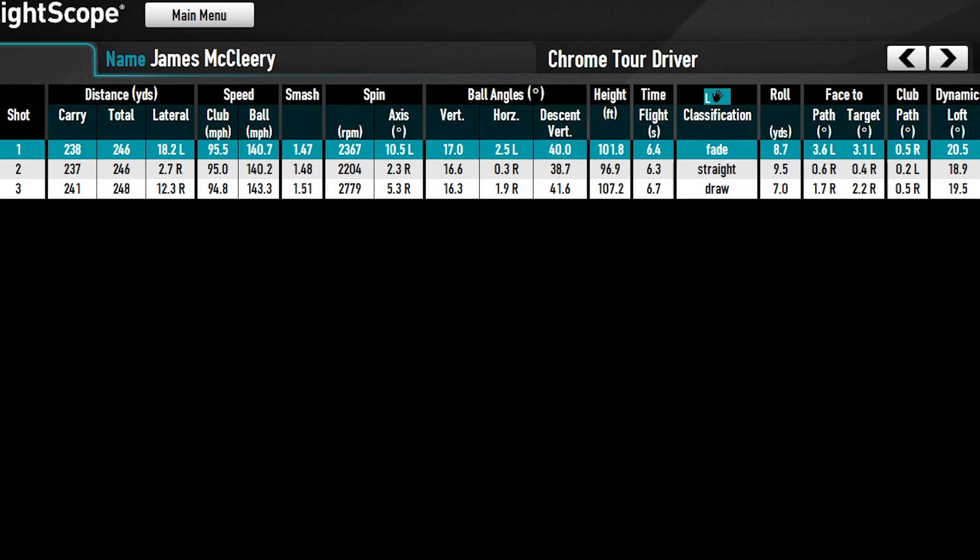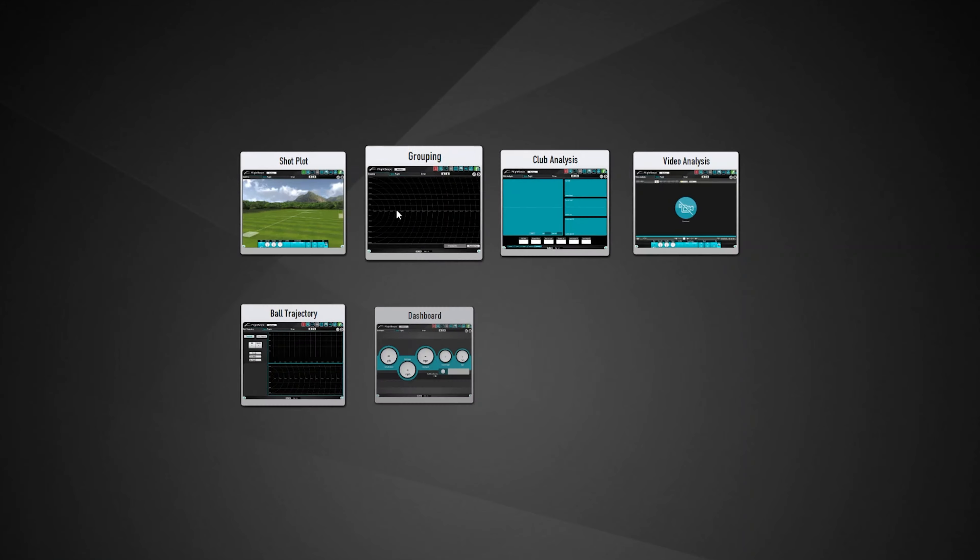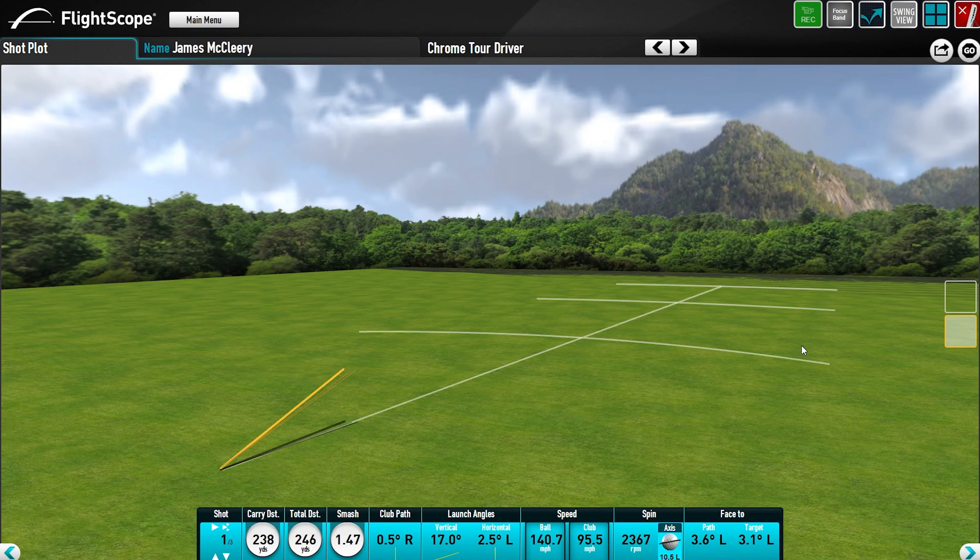Looking at the numbers, we're about 240 to 250, hitting it very well. That's a heck of a smash factor — 249 altogether, swinging around 95 miles per hour, which is middle of the range. Everything else seems pretty doggone good. Getting out around 250 at 95 miles per hour is a pretty doggone good number.